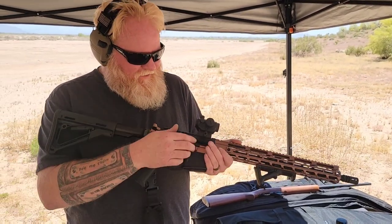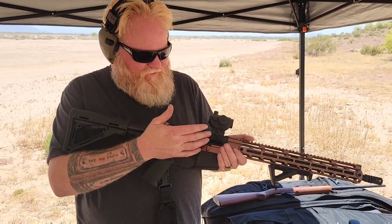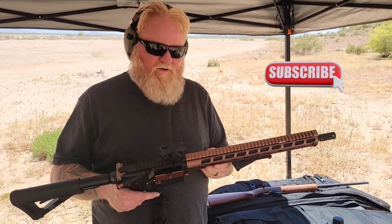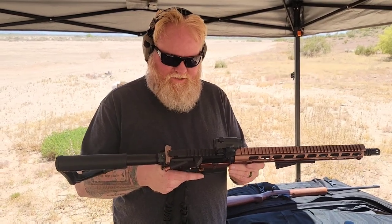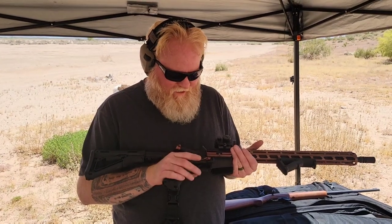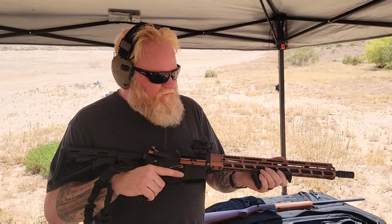Little green dot, and then I've got a UTG riser — it's a three-quarter inch riser. It's got a USA barrel, 1.7 twist. I used an APF lower. It's got all Anderson guts inside, including the trigger. It's got an upgraded spring, and it's got a Magpul adjustable stock on the rear, Magpul handle, Magpul forward.